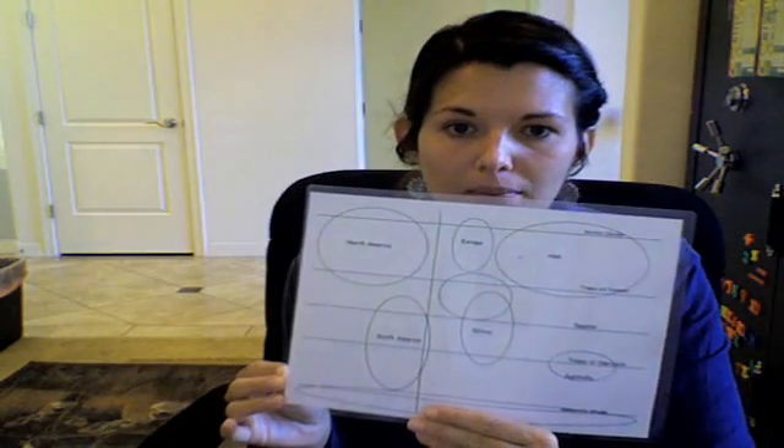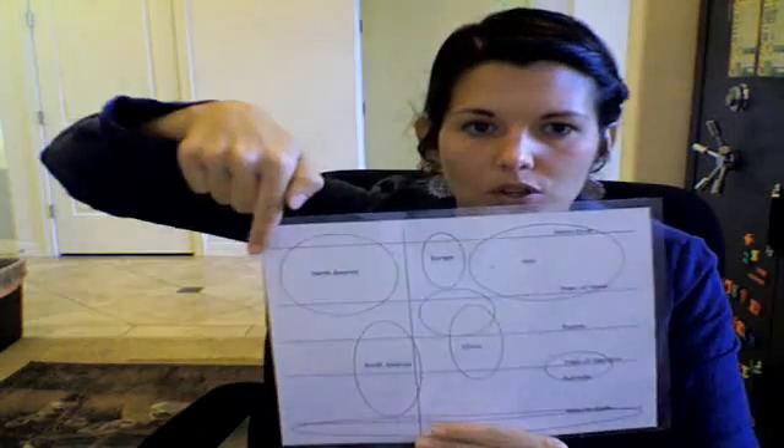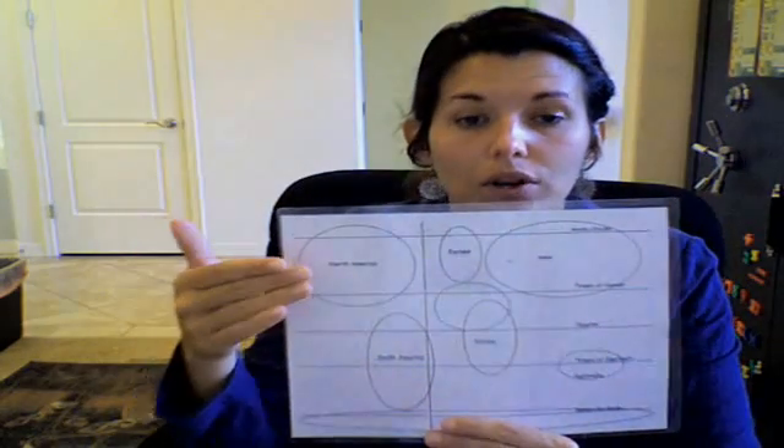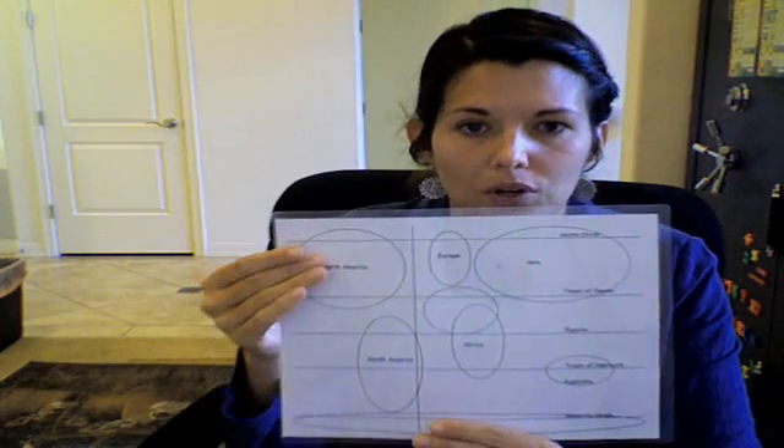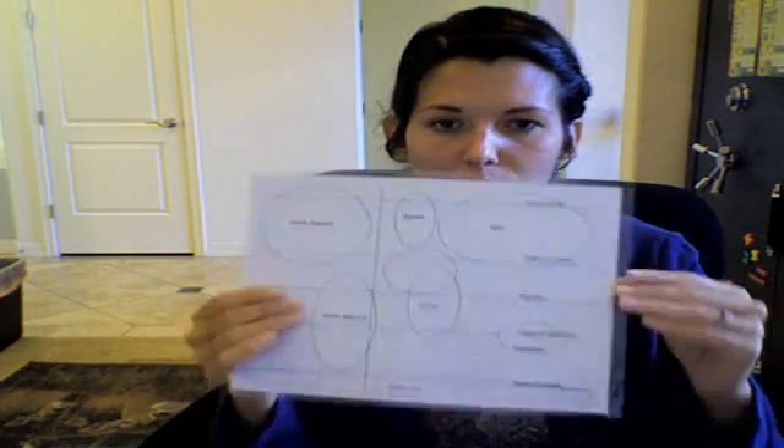For geography, I'm going to show you my geography map. First, I'm going to do the continent, then I'm going to do the blob map. I'm going to give my kids a blank map where they have to first put in the great circles across, and then they'll know where the continents lie according to where they fall on which great circle. I'm going to have them try and do that from memory.